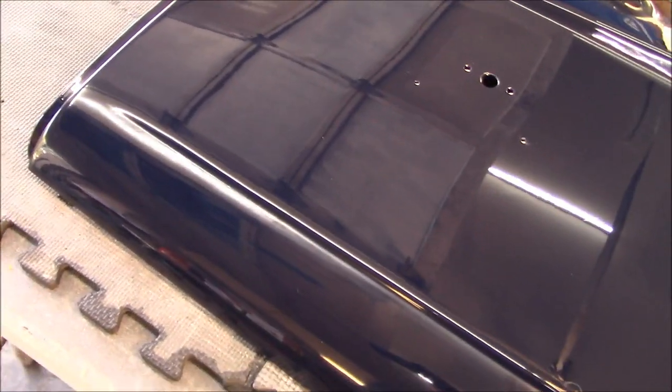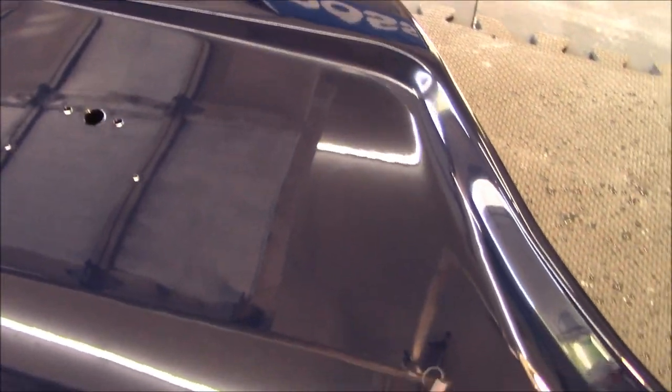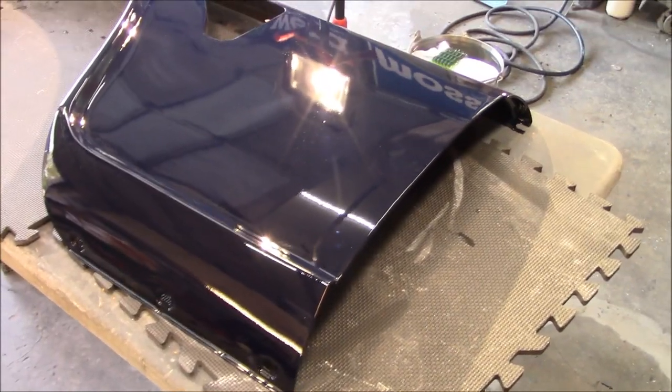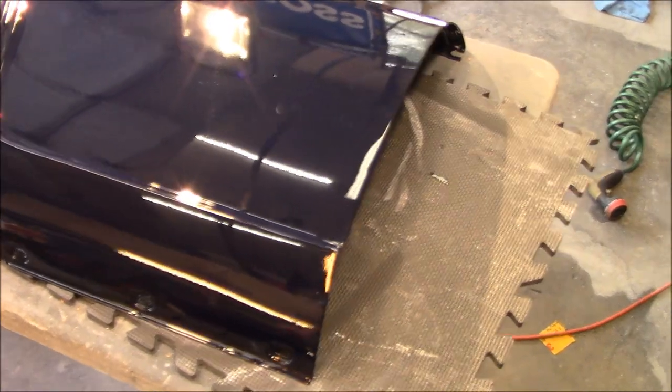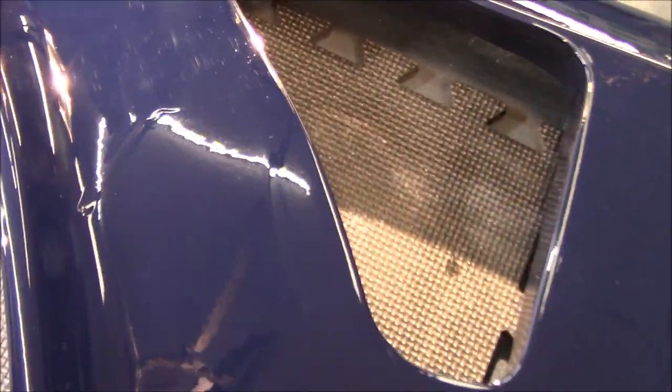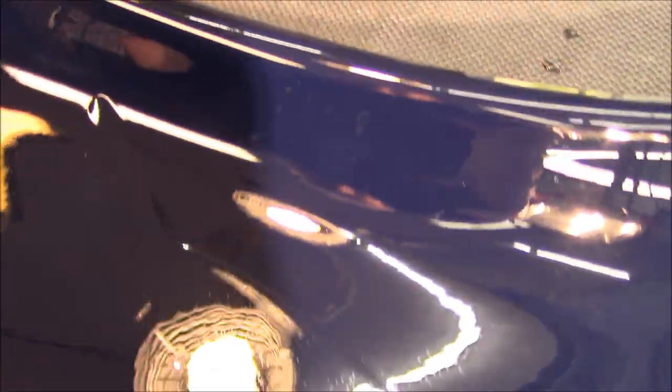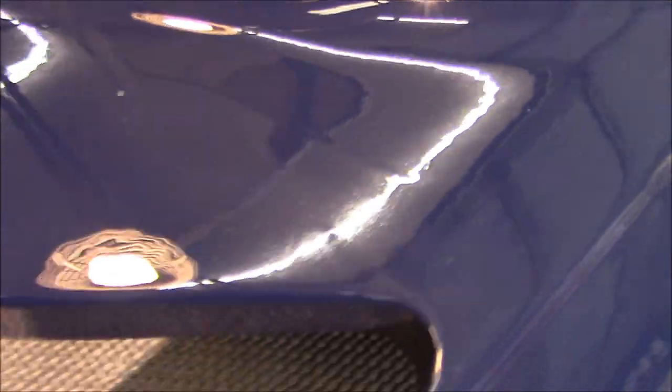We'll move on to the front fenders next — those will definitely be more fun and more challenging. Now on to the harder part: the driver's side front fender. As mentioned, we've got a pretty good run — or runs — happening on this panel in this area. They're quite heavy. We also have a run up in this area going toward the front fender, similar to the one we just fixed on the rear fender. I'm more concerned about the larger runs because they're quite large.